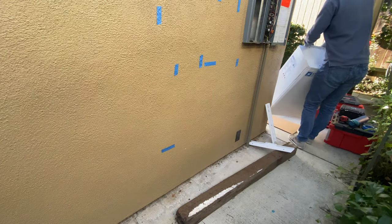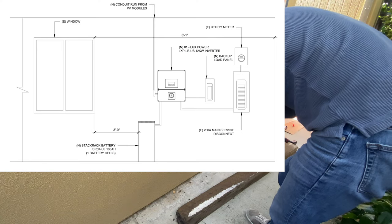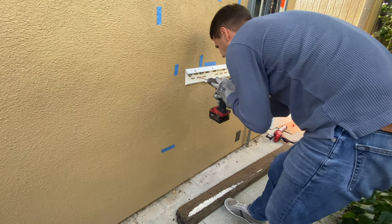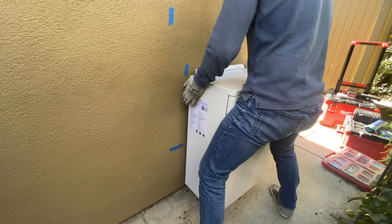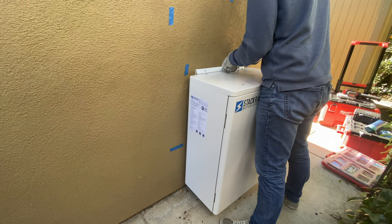In my area, I have to have a space between the battery and a window of at least three feet. So I'm going to install the battery cabinet first and then install the rest of the equipment. For batteries and cabinet, for this project I'm using from Stack Rack — this is an outdoor rated cabinet and it can be ground mount or wall mount.